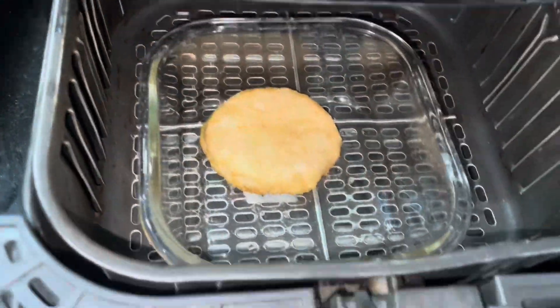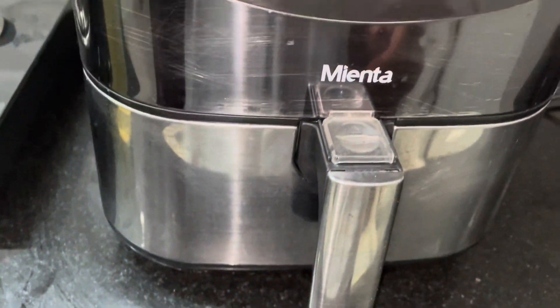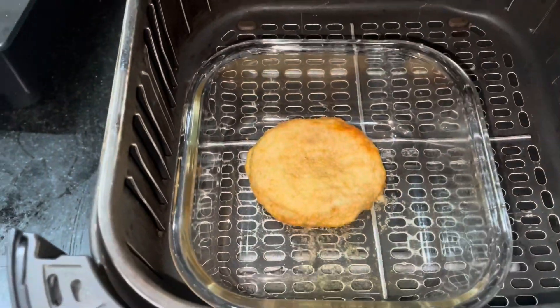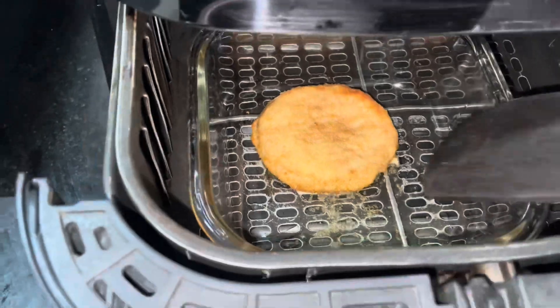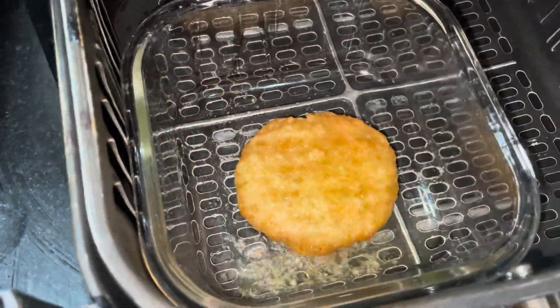The temperature is set to 200 degrees Celsius. After six or seven minutes, I'm going to turn the patty so that it is well cooked on both sides.